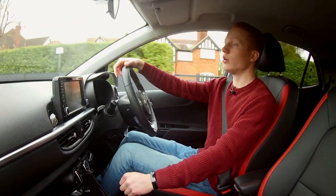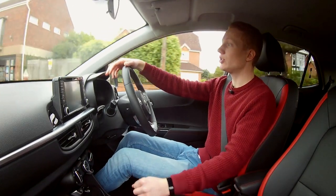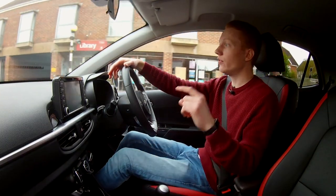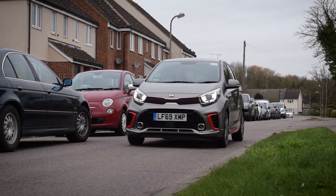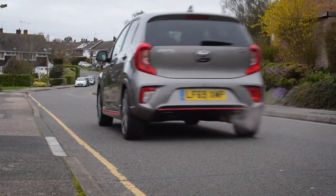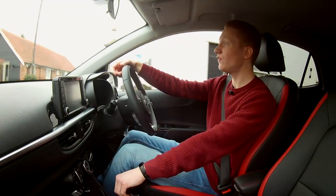If you're looking at buying a city car, you want it to be affordable. Well, the Picanto starts at just over £10,000 for the trim level called One. It then works its way up to the highest trim level possible, and with all optional extra features added, finishes around £17,500, so it's fairly well priced.